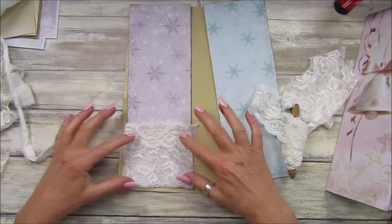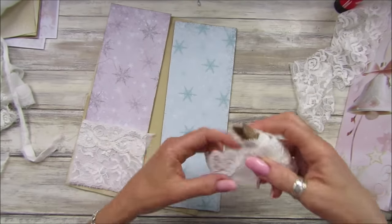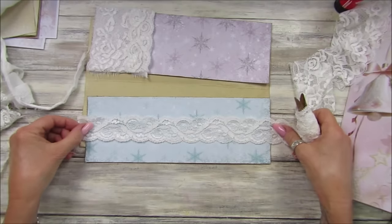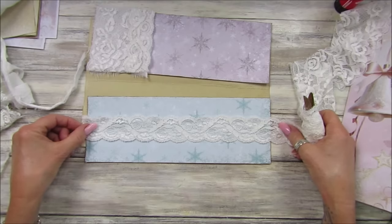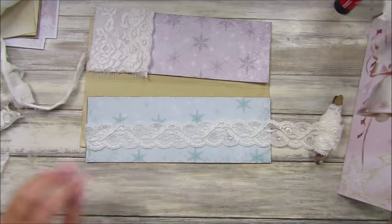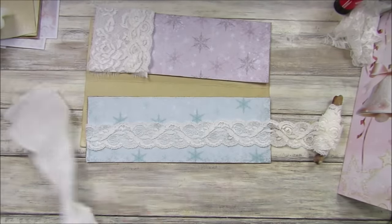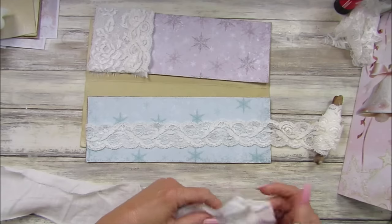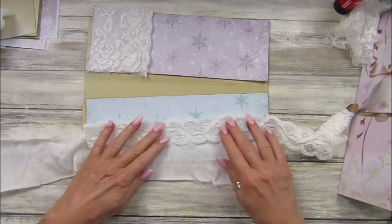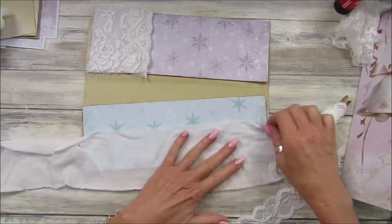I'll tidy that up afterwards. I should have thought of this before — let's just turn it around. I suppose we could have like a little belly band — this is quite stretchy. What do you think we could do with this? Another piece of cotton — make a little pocket, put that over the top. We could make a little tuck — that would be quite nice.